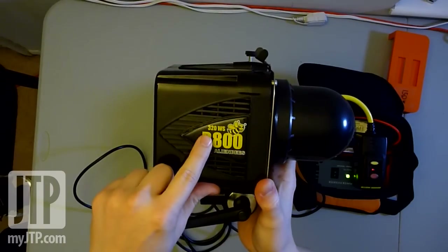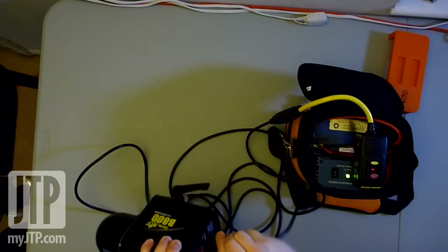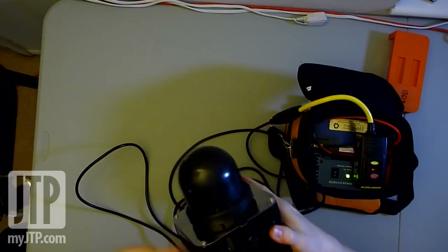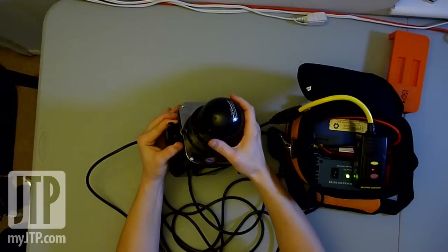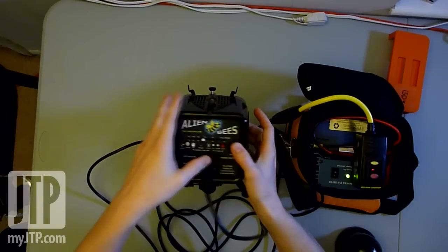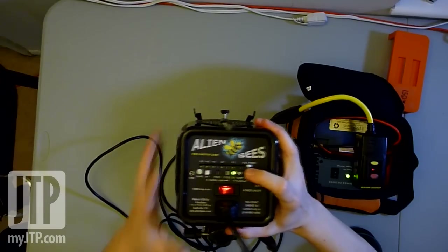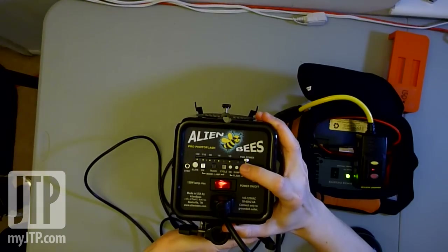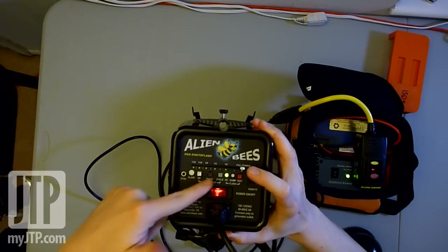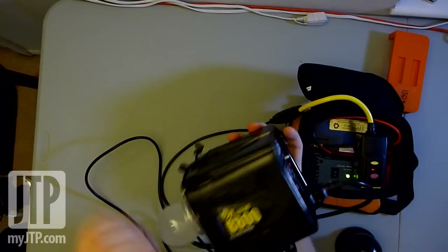Now let's go to the AlienBees B800, which is 320 watts. Let's go ahead and plug this in. That's plugged in. Let's pull the cap off — I always need these on here just to protect the bulb. Turn it on. Function's fine, modeling light is off. Turn it to full power, and here we go. Not too bad. As you can see, the green light is on, okay to shoot, and that recycle time wasn't too bad. So let's turn this one off. This was the AlienBees B800.